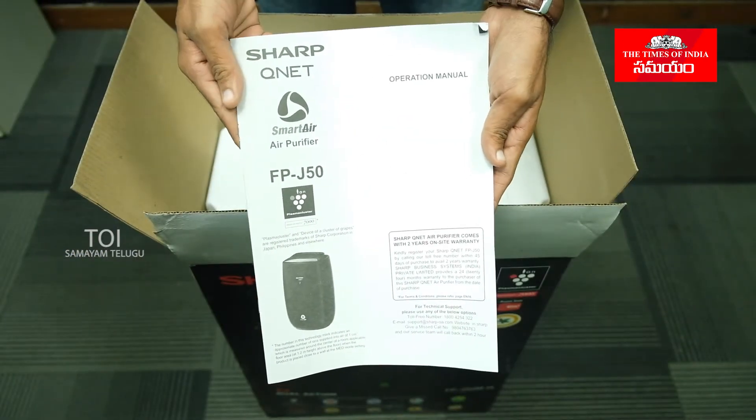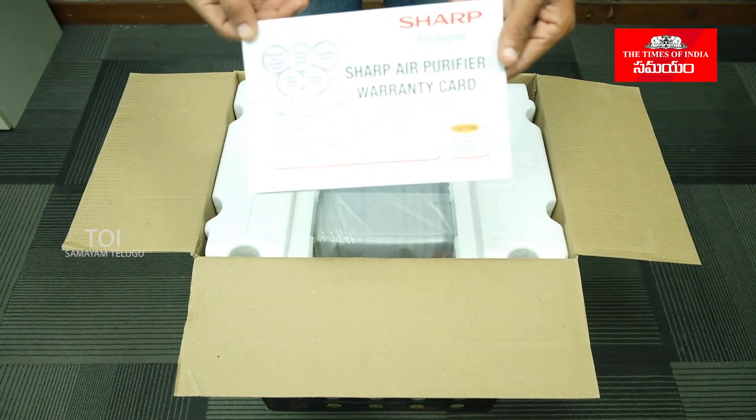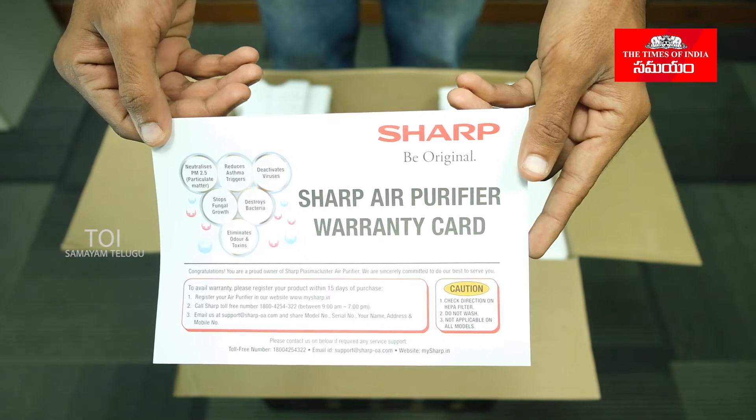We also have a user manual and a warranty card. It is important for you to use the warranty — this is why we are getting the warranty card.